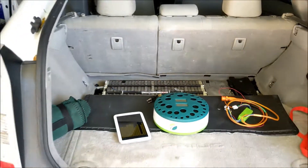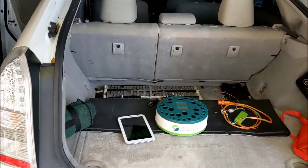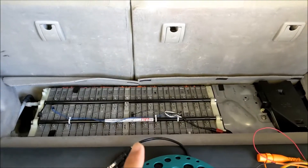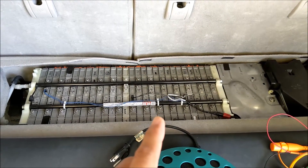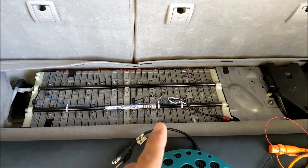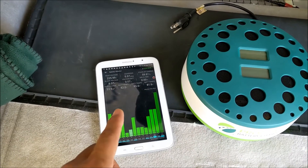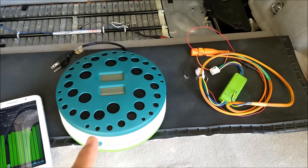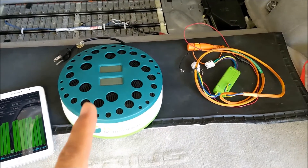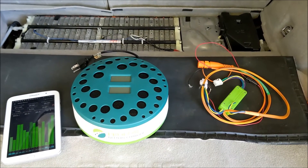This is a 2010 Prius with almost 200,000 miles. It's a second battery pack already and I think it has around 50 or 60% of the life expectancy left. We're going to use the Dr. Prius App to test that, and then we're going to hook up this charger for about 24 hours and see if it improves the battery in any way.